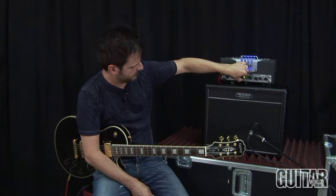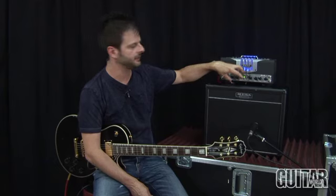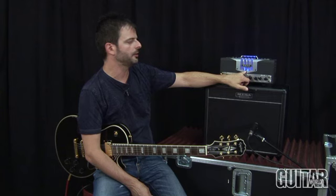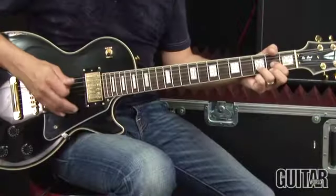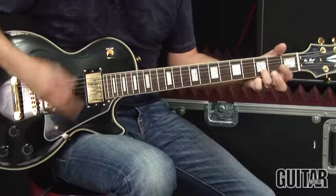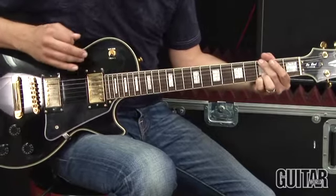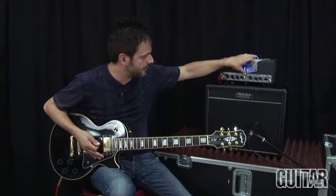Staying on channel 1, I'm going to pull the master knob out, and now I'm at the push-pull circuit. I'm going to dime the volume and let you hear normal mode, then top boost mode. You can hear the different gain structure in that. Here's top boost.